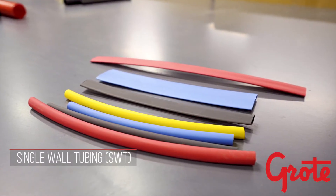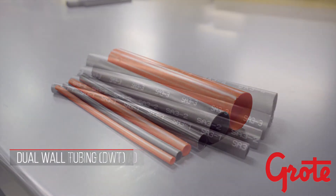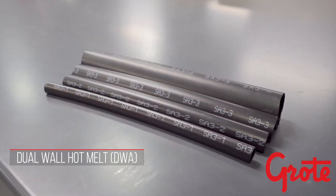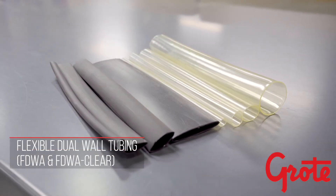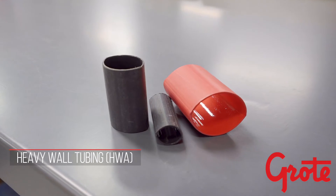Hello and welcome to a brief description about heat shrink tubing. Our first video is to show you how to select the best tubing for you. There are many different types of heat shrink tubing, and understanding what you're trying to achieve will help you to select your best option for your application.